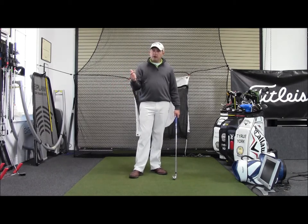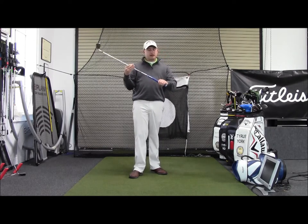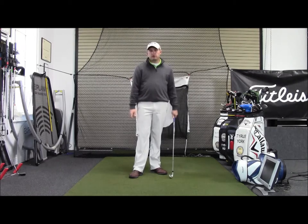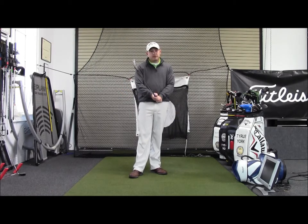But one thing they all have in common is when they start to wear out, they'll start to lose their feel, and more importantly, they'll start to get real slick. And when a grip gets slick, it really affects your ability to hold on to the golf club and make a good golf swing. We don't think about it that way, but trust me, it can make a big difference.